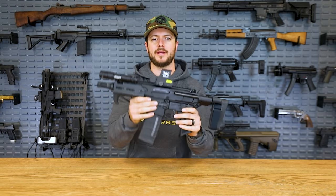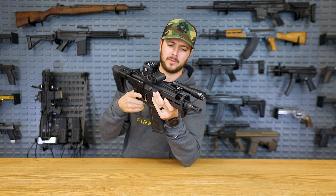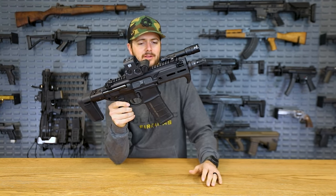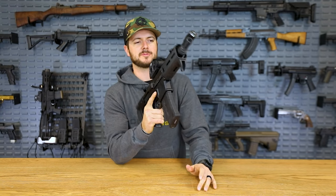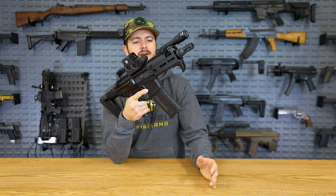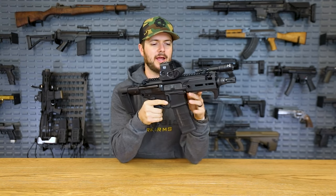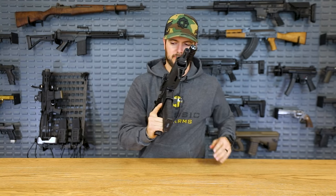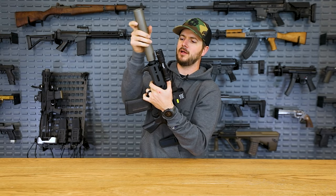Especially in a little short guy like the SIG Rattler here. You're going to notice right off the bat it's a tiny little guy, but it's not that light — without the attachments it's still coming in at about six pounds or so unloaded. And once you start adding all of your gear and suppressors, then all of a sudden you start getting into the ballpark of something heavier.